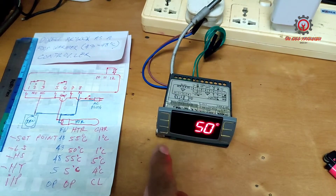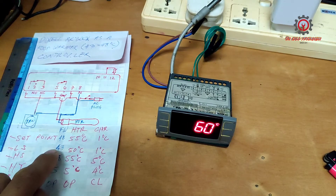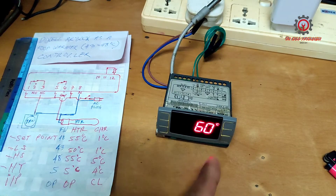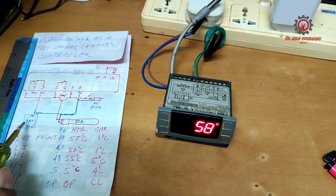At 48 degrees Celsius it will cut off — and it cut off. Now let's wait for it to cool down and see if at 43 degrees the heater will start again. It closed and started again. Note that the fan motor is in continuous mode.